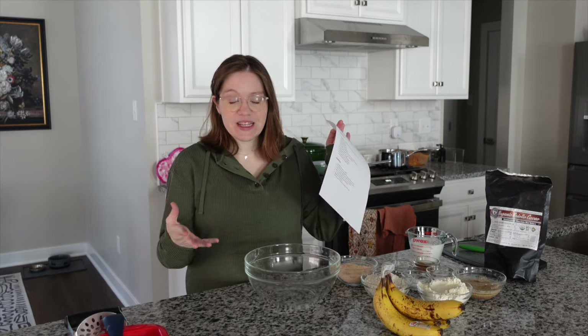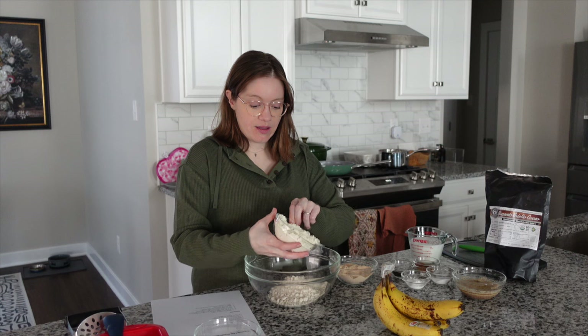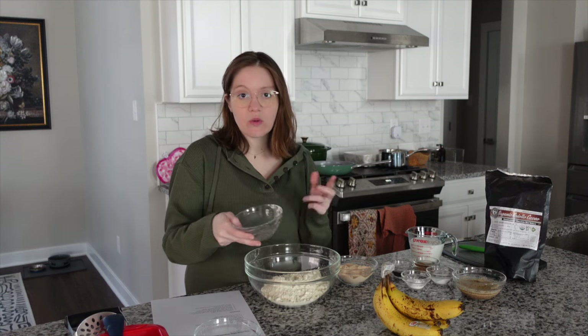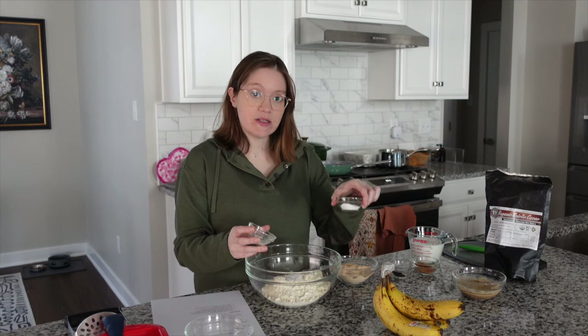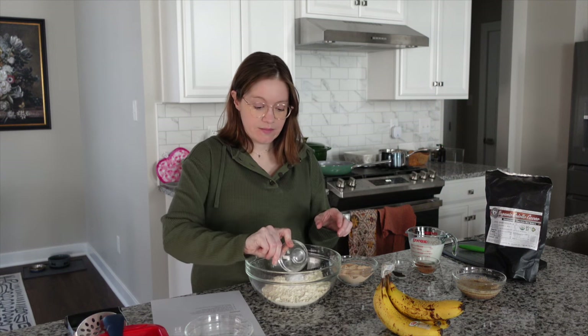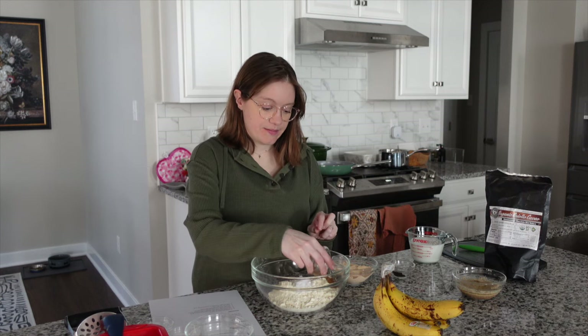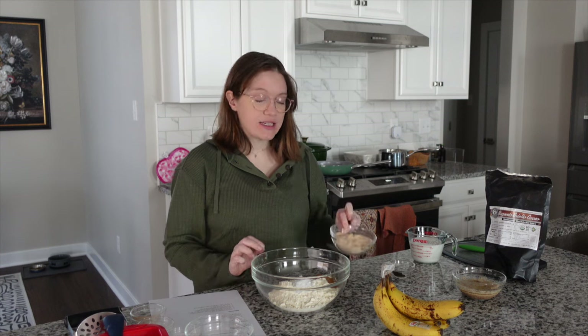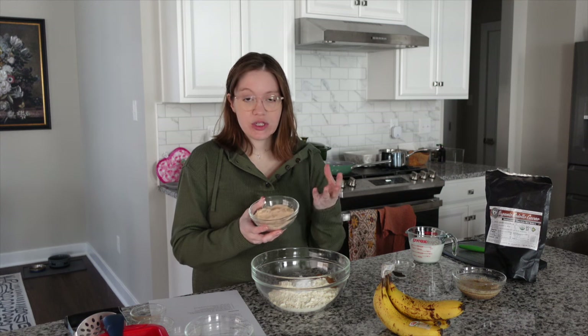First up is to put all the dry ingredients in a bowl. We have a printable PDF or Microsoft document on our website you can print off — it includes grams. So we have one cup of whole wheat flour. You can also use a gluten-free flour of choice. Add that in. We have one cup of oat flour — that's just rolled oats pulsed down to be a flour. Add that in as well. We have two teaspoons of baking soda and two teaspoons of baking powder — really easy to remember. We have a tablespoon of cinnamon.